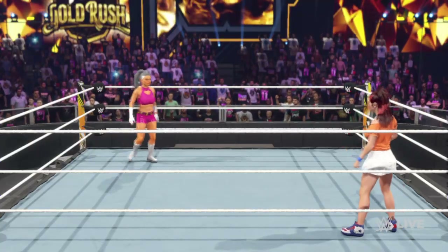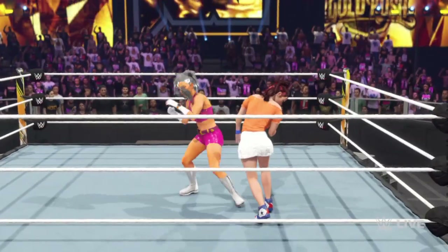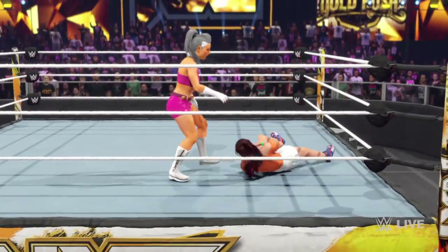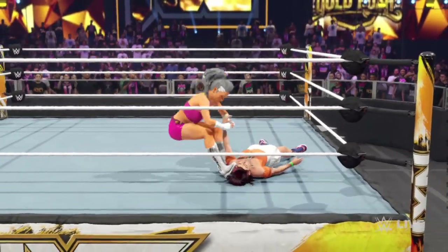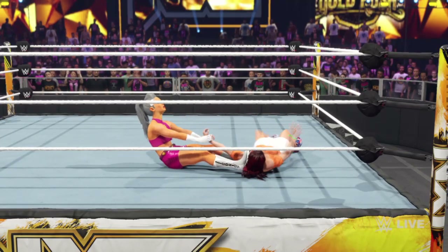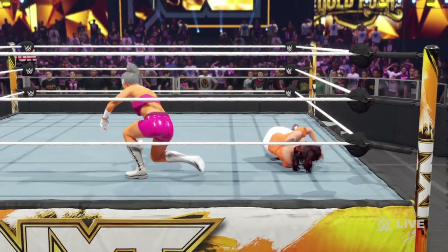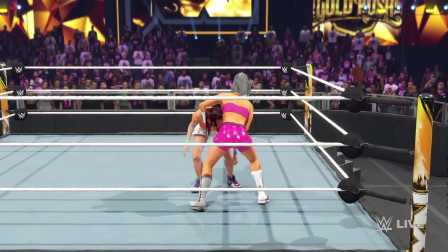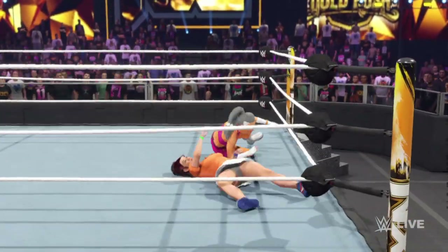The objective is to send your opponent to the table, but you need to do some work before that, right? That's right, you gotta punish your opponent first, soften them up so you can finish them with authority. We can't forget that the table doesn't need to actually be set up on its legs either — you can lean it against the ropes or set it on its side. As long as your opponent goes through it, you get the win.